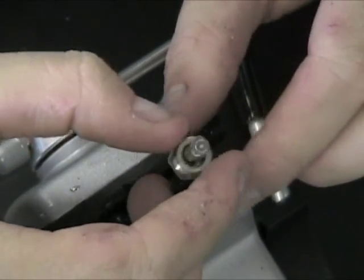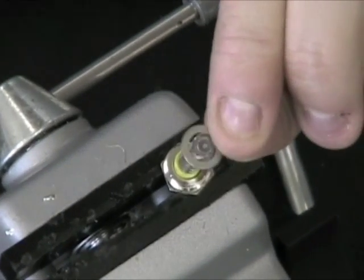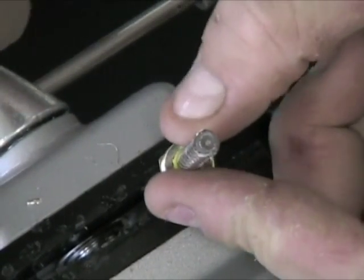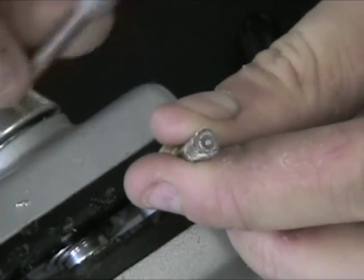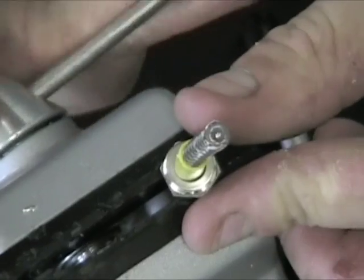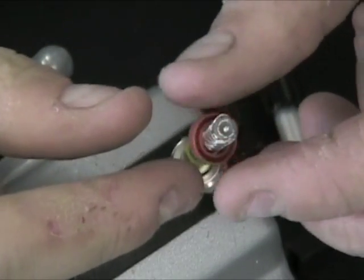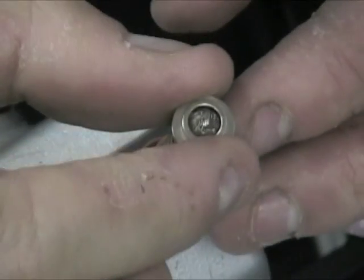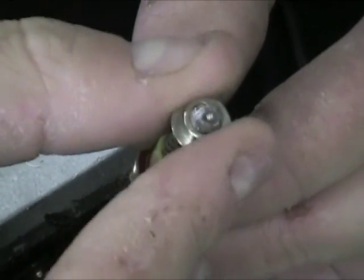Once the end is off, we can start adding pieces. First the base, then the small metal ring, and then the rubber tube. Now we screw on the metal piece over the shielding from the cable, ensuring that the shield goes through the metal piece as one unit.